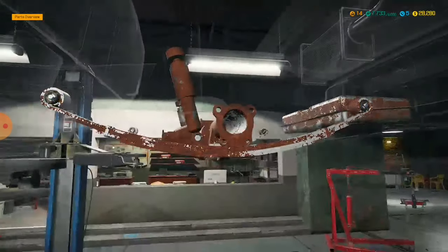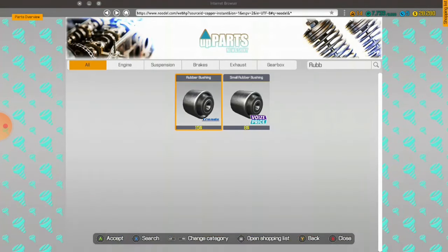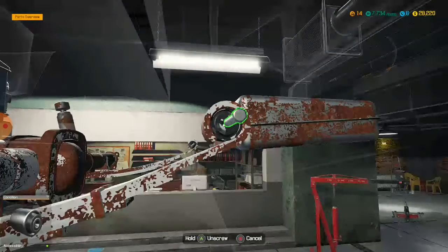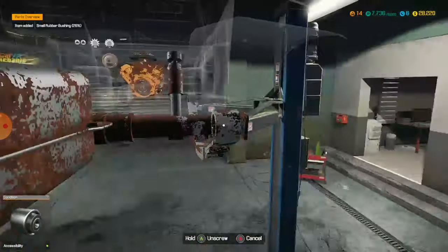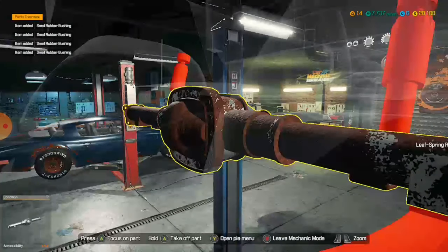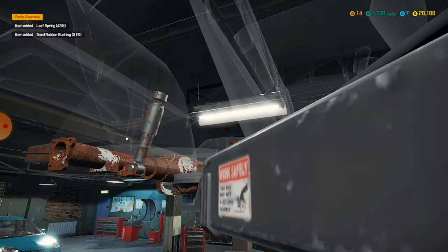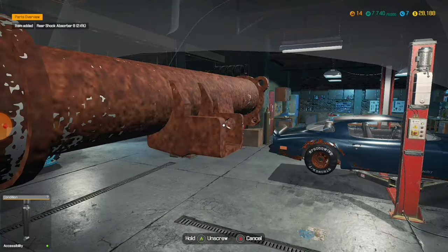I need four of those. I already bought the leaf spring things, so I don't need to buy them. And then the leaf spring comes off. And then — oh, they're small bearings. I should probably buy the small ones then — that would be a wise idea, to buy the correct bearing and not the wrong one. And then this comes off — rear shock absorber B, that is next.